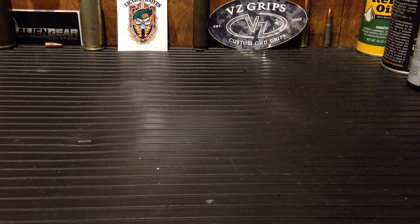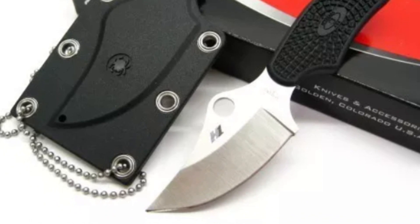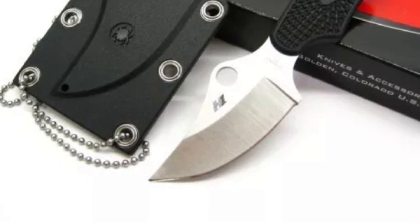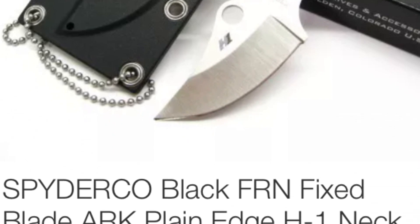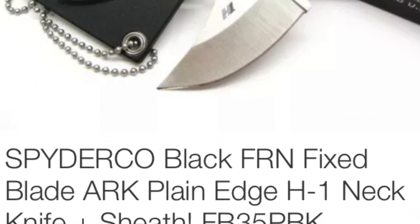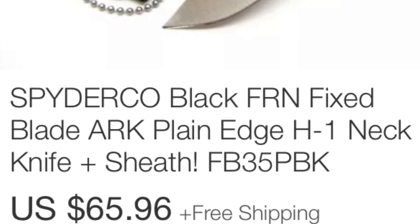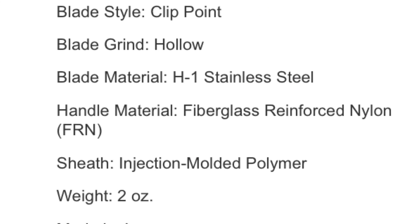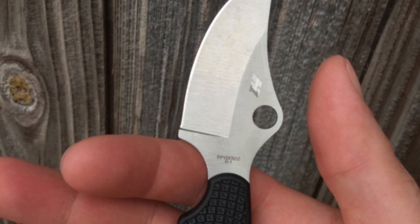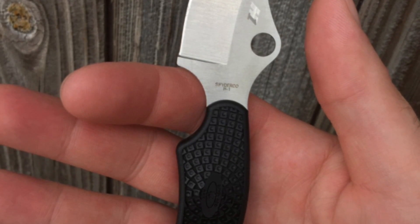Being that it's not prone to oxidation, it can be known as the actual stainless steel knife. So I was curious to see how that fared. I went with this one — the Spyderco ARK knife. It's incredibly light, insanely light, so much so that you barely realize you're wearing it.